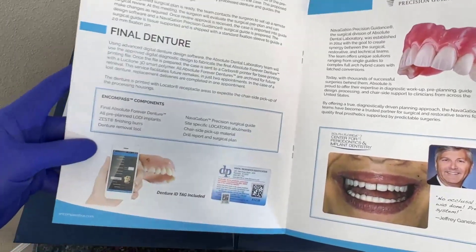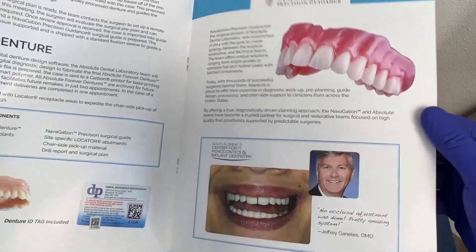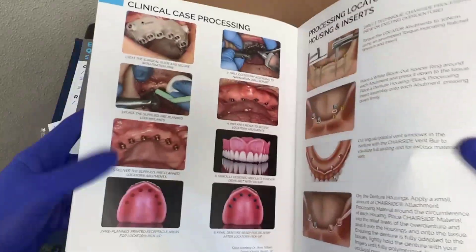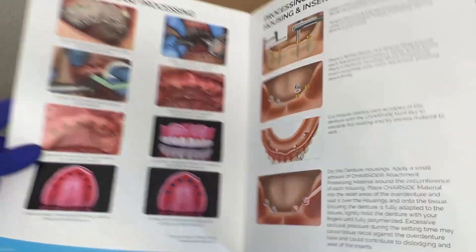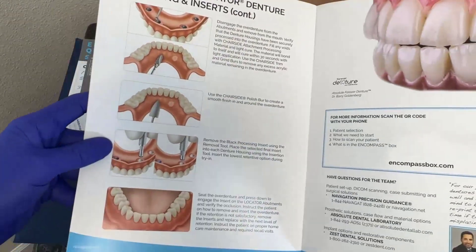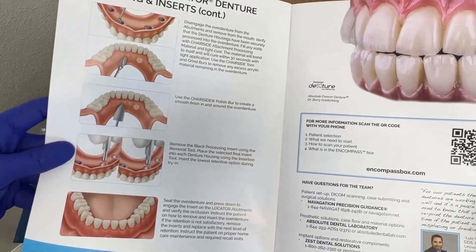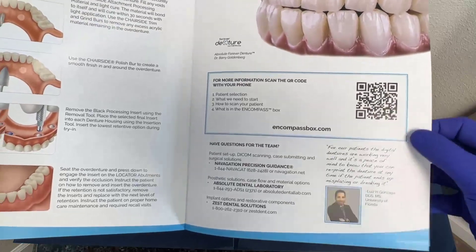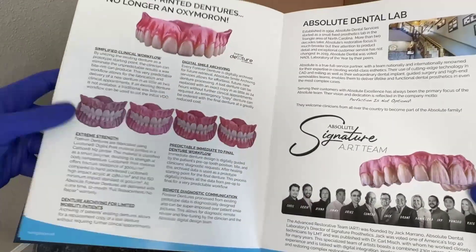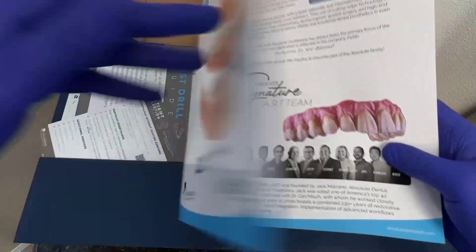As I flip through here, it's got some more information about my Denture ID tag, my Absolute Forever Denture and Navigation Surgical Guide, a review of the clinical procedures, as well as the step-by-step information for how we convert the denture into an overdenture, either on the day of surgery or at a delayed date. Finally, we can give this information to the patient about their digital denture, and also some other features available from the team at Absolute.